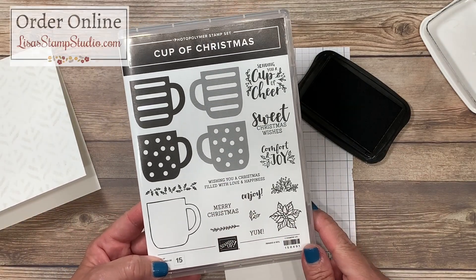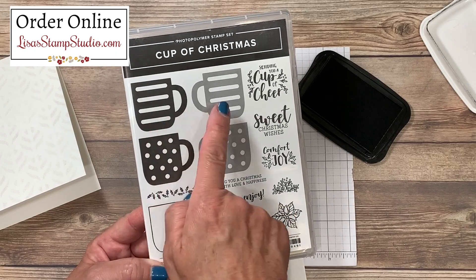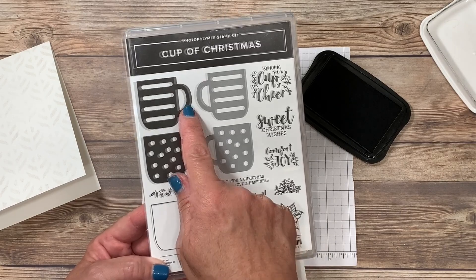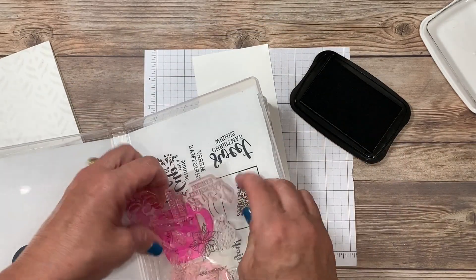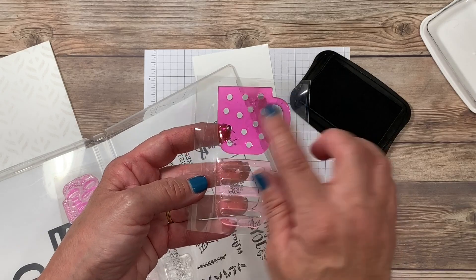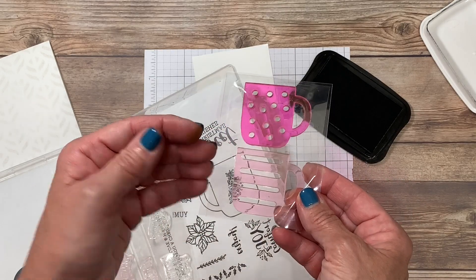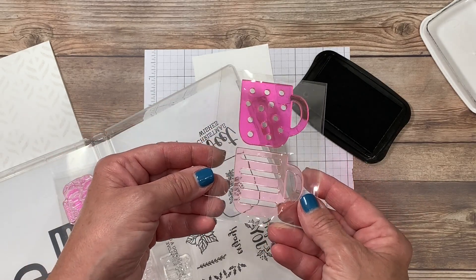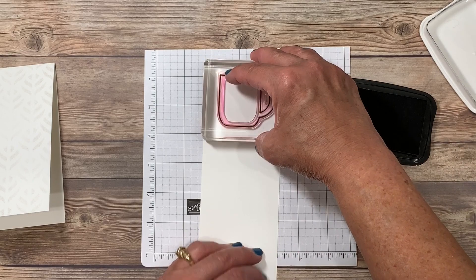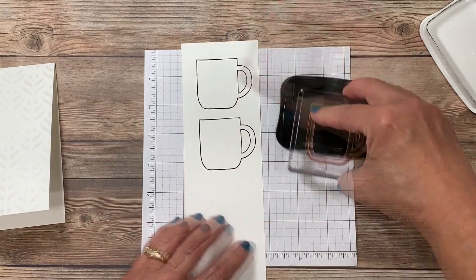It also has coordinating dies which we're going to be using. I want to call your attention to these cups — you'll notice the handles go in both directions, because this is a patent-pending stamp, which means it's reversible. This photopolymer image can be peeled up and repositioned on your block going in either direction. The staining from prior pigment does not harm or impede the image. The outline cup image only goes in one direction, but there are dies for cups in both directions. I'm going to stamp three of these.